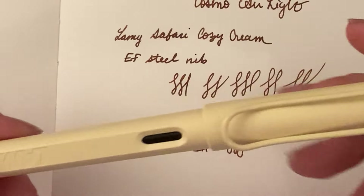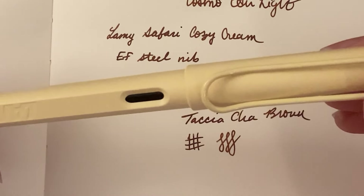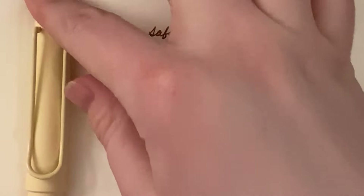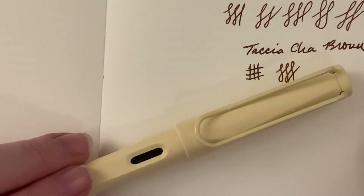But yeah, this is really nice. I like this pen — I like the color quite a bit. I mean, I like Lamy Safaris too; I haven't really used one consistently for a while, but I really liked this color and I thought I would give it a go. And I really like it — let's see how much I use it. All right, so thank you for watching. I will see you guys next time. Bye.